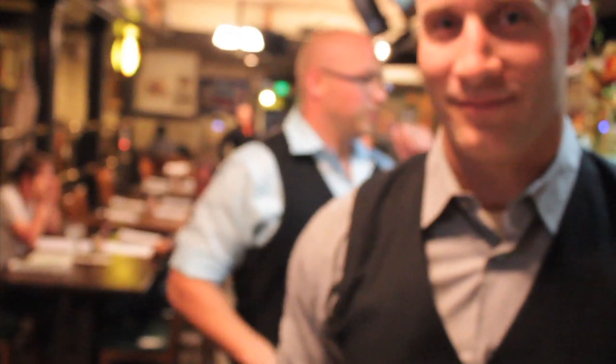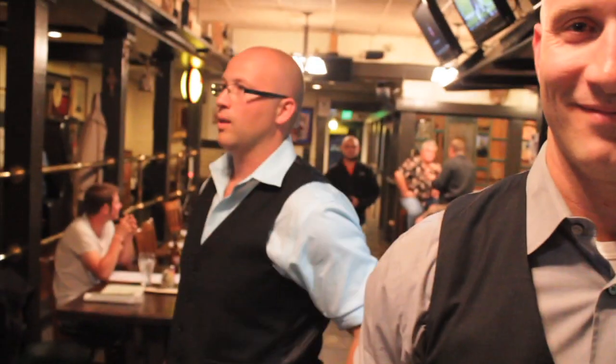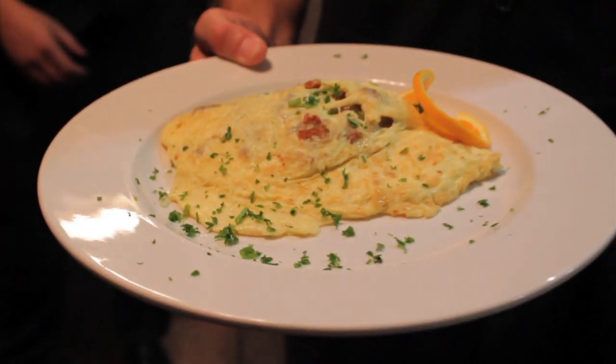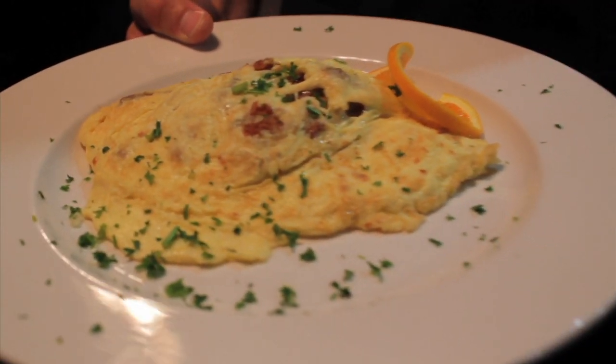When people would be sentenced to death and they'd ask what their final meal would be, they would order something very obscure. In Hangtown — Placerville — it was all about adding days of life to the end of their sentence.